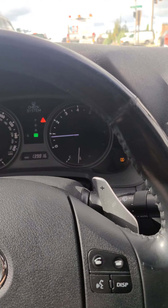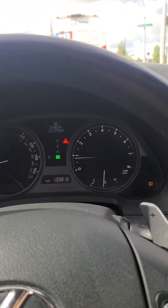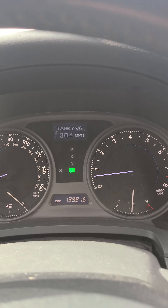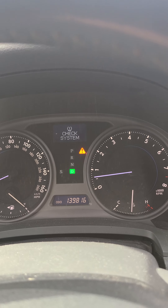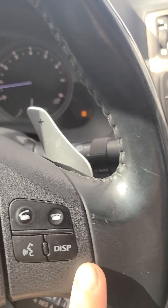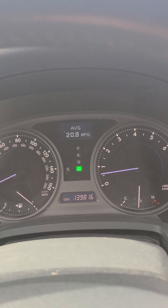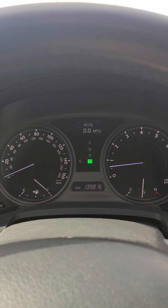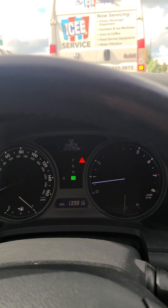So you click this display button right here until you get to average. You can click a couple of times to get back to average, and what you want to do is just hold it and it'll go to 0.0 miles per gallon, and then it should reset.